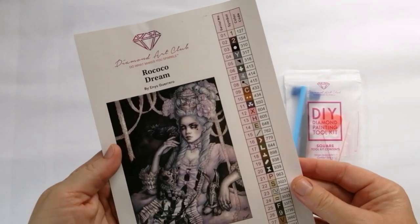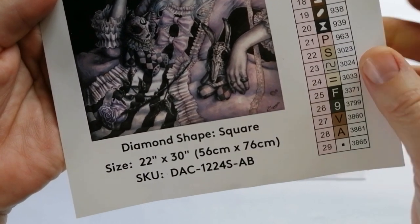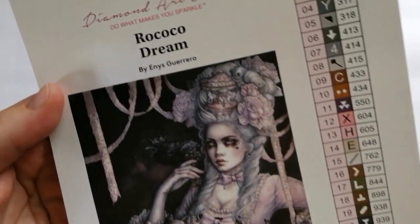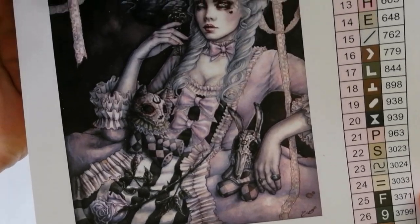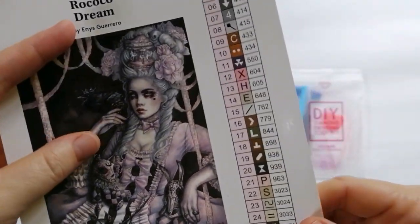Then you have your actual sticker sheet. It gives you the details of the canvas — whether it's a square or a round, the size, and then there is the name of the kit and the artist. And then obviously this big sticker which you can use in your logbook showing the image. I just love this one.